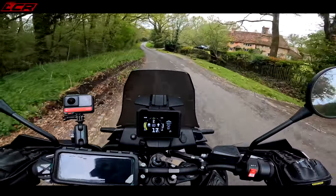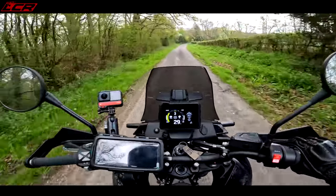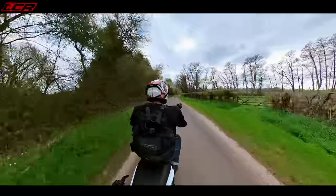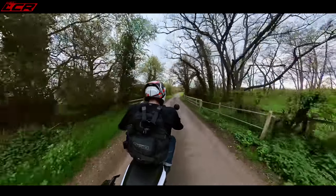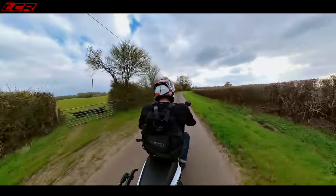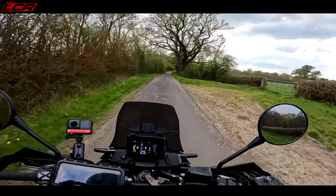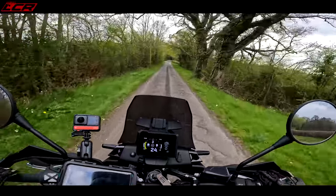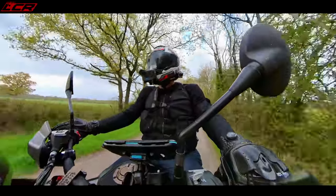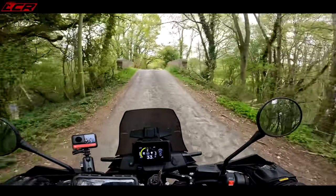Quickshifter and blipper are standard on this as well, so it's not like the KTM where you've got to pay to unlock it — it's included. The only thing it has as an unlockable is the Explorer Mode — what they call Rally Mode on the 890 Adventure R. Basically, you can adjust the traction control between one to eight on the buttons and have any throttle response with any power map, giving you a little bit more flexibility with electronics. But I've not missed that at all, and if I was getting one of these I may not even bother with it.